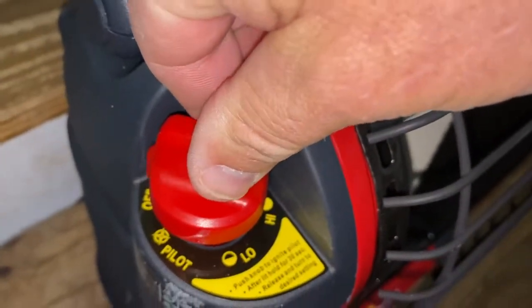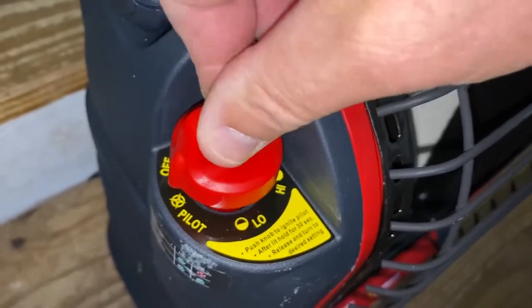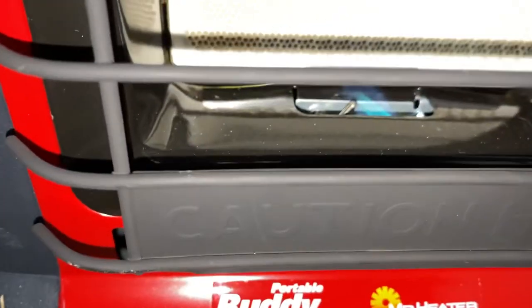You're going to move this and turn it to pilot. You're going to feel it — it's almost like in a ridge, a click. You're going to push down. You're going to hear it click.